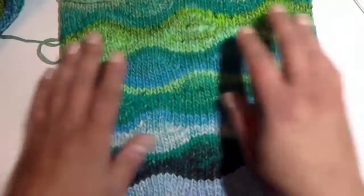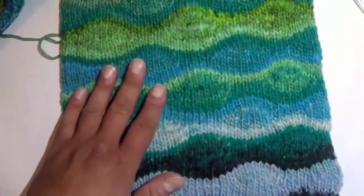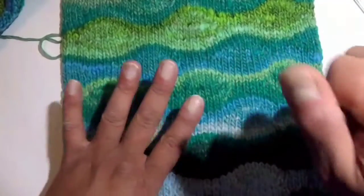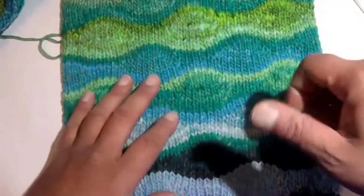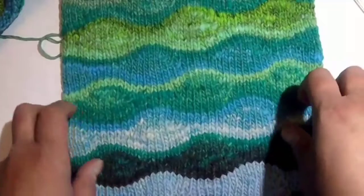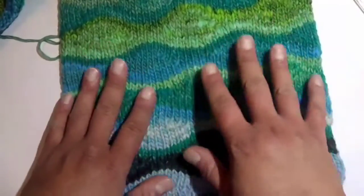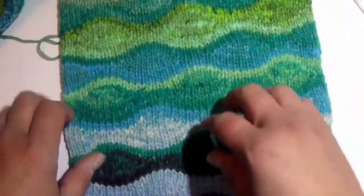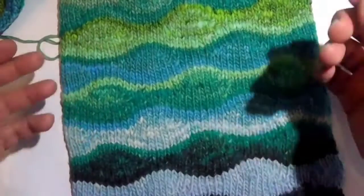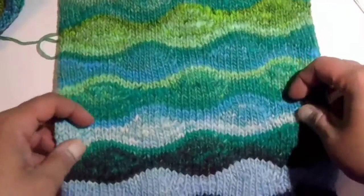If you're using acrylic yarn for this, when you block the work, you typically want to do a steam block. That's where you take your iron and you don't touch the iron to the work — because of course you'll melt it — but you just use the steam, push it out, flatten it, and then tack it down. Water really works best with wool because it's actually a fiber, and it will cause those fibers to stay in that position. Whereas with acrylic yarn, you don't have any natural fibers, so the steaming is what causes it to lay flat.